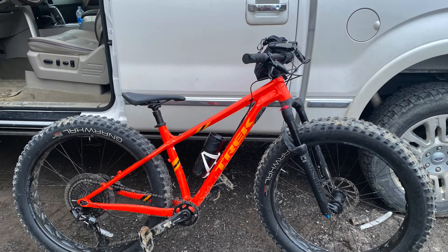The frame on this bike is made from Trek Alpha Platinum Aluminum, and the color finish on my bike is called Roarange. I'll admit I wasn't terribly excited about the color at first, but after riding it a couple times, it did grow on me.